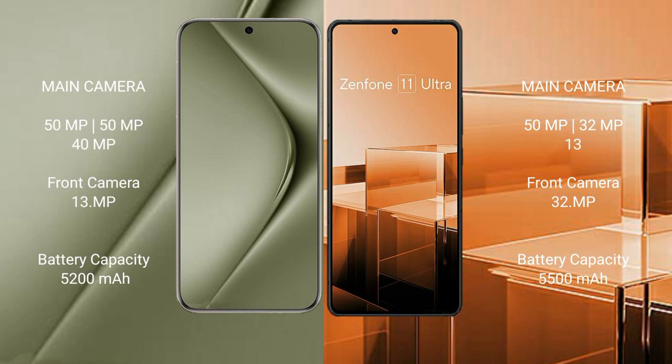Huawei Pura 70 Ultra features a 5200mAh battery with 100W fast charging support. Asus Zenfone 11 Ultra features a 5500mAh battery with 65W fast charging support.